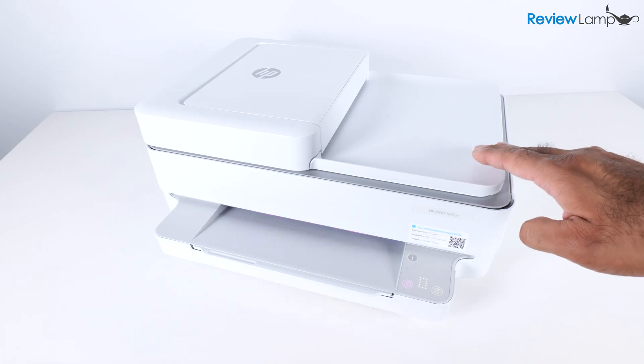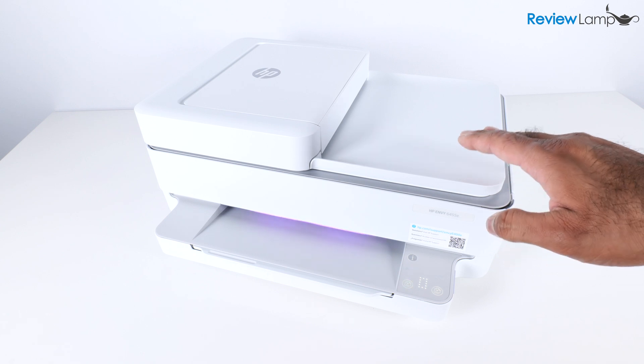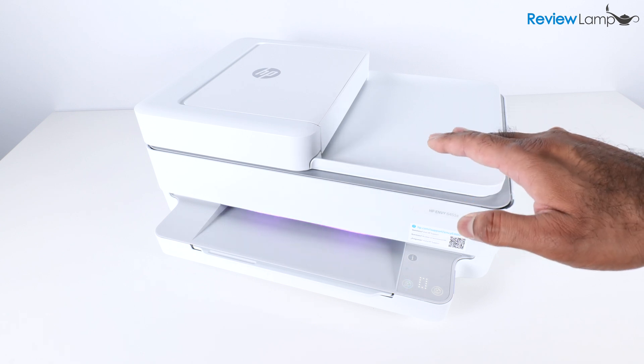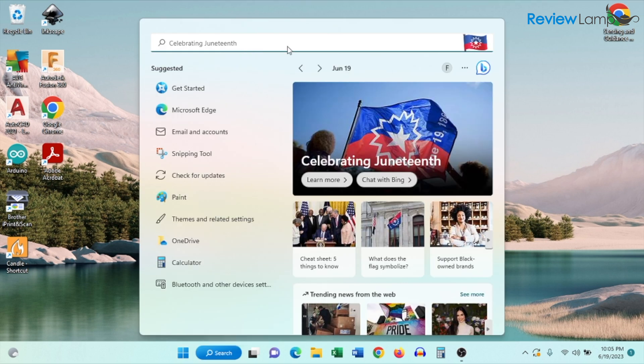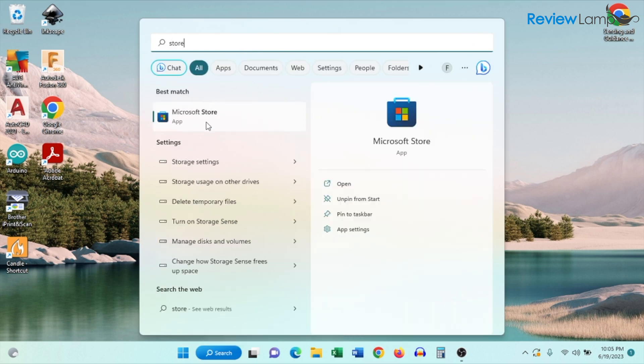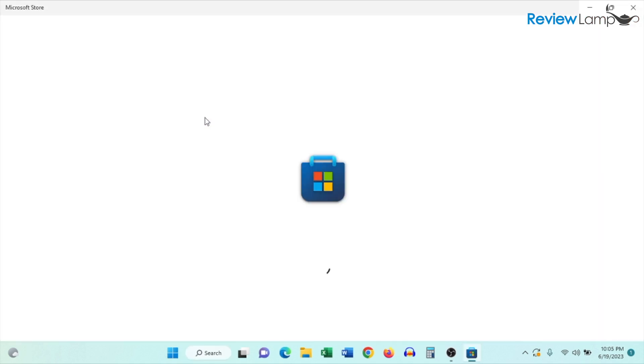The rest of the setup has to be done either through a smartphone app or through a computer — Mac or PC. I'm going to show you how to set up the HP Envy 6400 series using a Windows computer. Tap the Start button, go to the search bar, and search for 'store.' The first result is the Microsoft Store app — tap on that to open it.